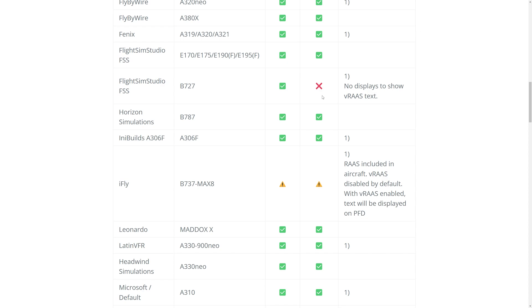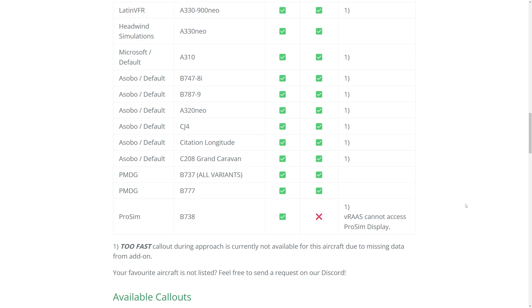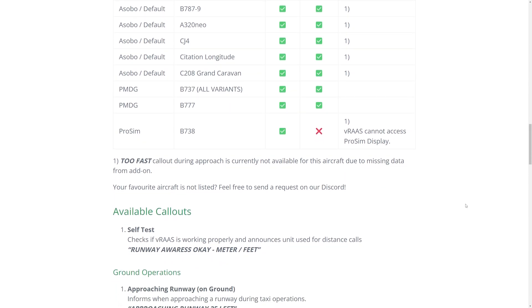When you enable VRAS on the iFly MAX 8, text will be displayed on the PFD. You also have the Mad Dog, Line VFR's A330-900neo, Headwind's A330neo, and then all the default aircraft like the A310, the 747, 787, the A320neo, the CJ-4, the Citation Longitude, and the Grand Caravan. There's also support for PMDG — all variants of the 737, the 777 — and ProSIM's 738. With ProSIM, VRAS cannot access the display, so you'll just get the auditory warnings and alerts. This list will be updated over time, but these are the ones officially supported with VRAS.